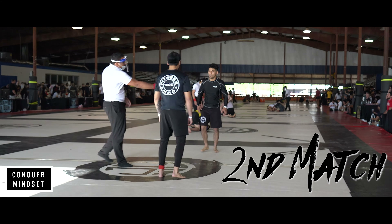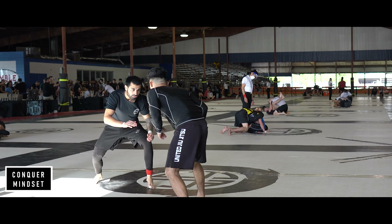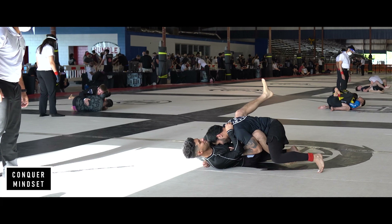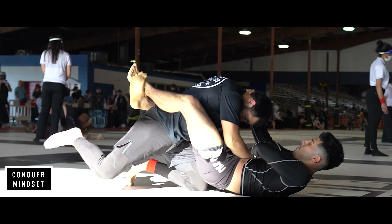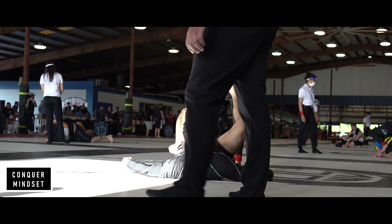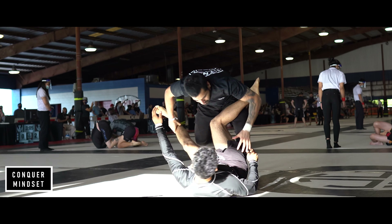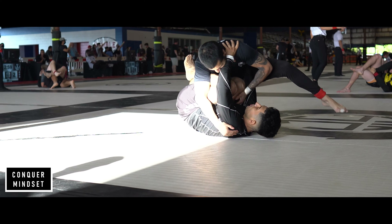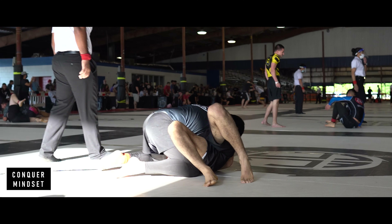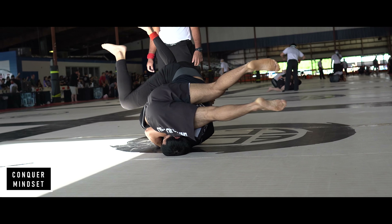Jumping into the second match. Again trying to be aggressive — I like to see what they have at the beginning, just testing out the waters. When I see the opportunity for the double-leg takedown, I take it. Started working, trying to get into side control. This guy has some really good defense and I was trying to go for the torreando pass to establish side control, but he was doing a very good job of keeping me off of him. Finally I broke through, got the side control, and started working. But this guy was tough — he swept me over and I got into some trouble.